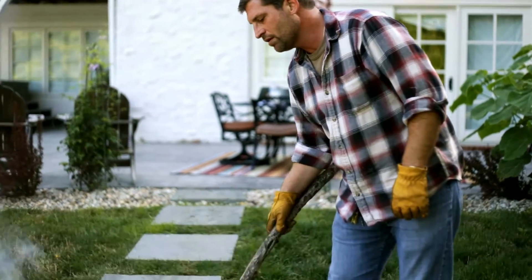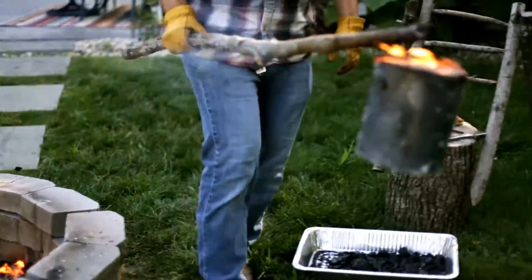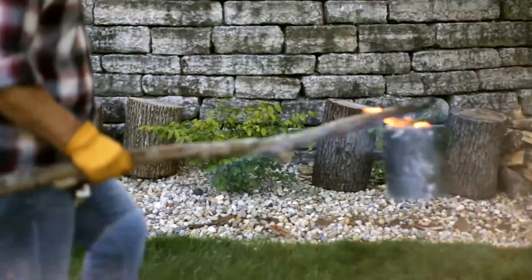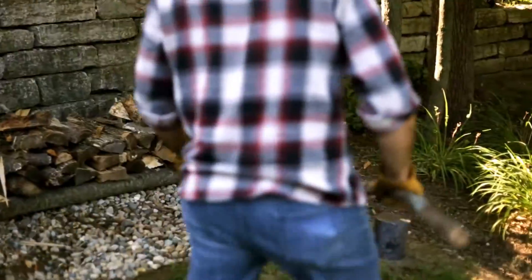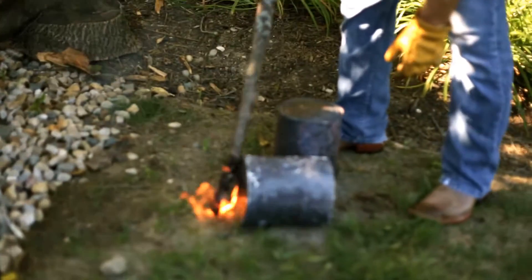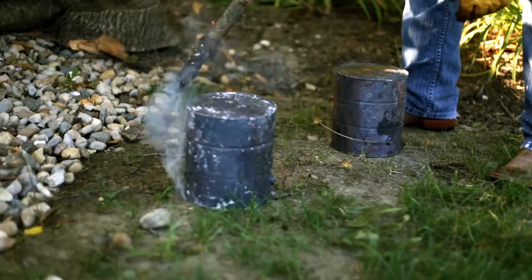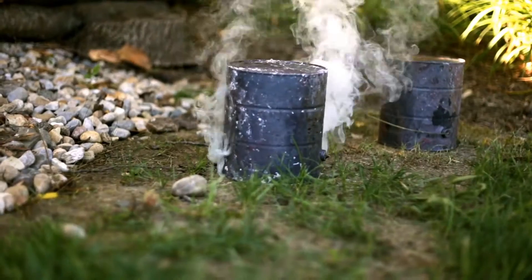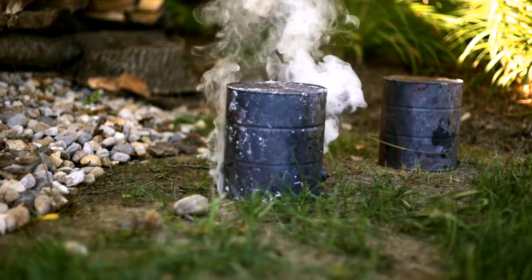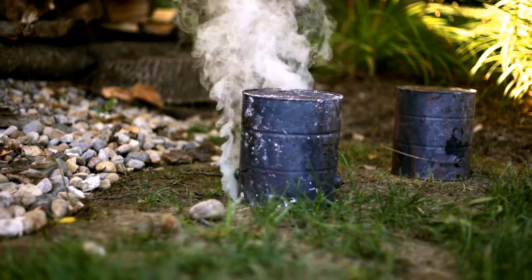Don't ever move it carelessly. Very carefully — it's very hot — bring it to a nice safe place and keep oxygen from getting into those holes as it cools. Just flip it upside down.